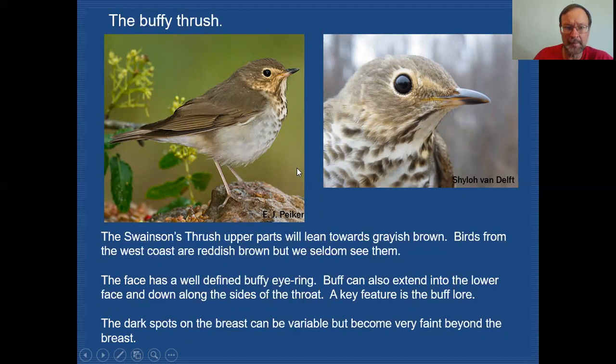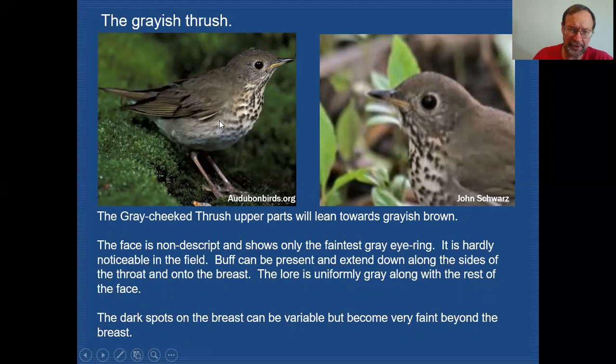Gray-cheeked Thrush is our last thrush. You can see it's a brown, but kind of a grayish brown. In poor lighting it might be difficult to discern, but the facial pattern — or lack thereof — is quite apparent. We don't have any streaking, and we do have somewhat of an eye ring, but it's a gray eye ring, very indistinct and hardly noticed unless you have a really good look. We're looking at a bird with a very plain face. It has the same spotting on the breast that we saw on Swainson's Thrush, fading out lower, and it's totally lacking buff — it has a gray lore and a gray eye ring. You might find some Gray-cheeked Thrushes showing a little buff below the ear coverts, but that isn't going to seal the deal. You want to see buff in the eye ring and lore to make the Swainson's Thrush call.